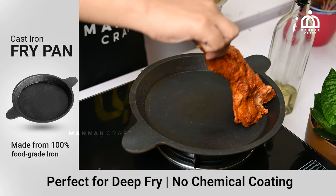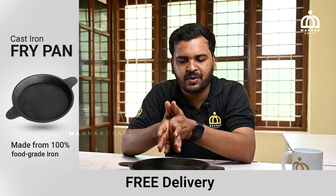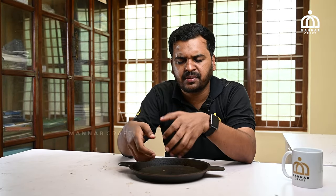We cook it in Manarcraft. We cook it in a chicken, we cook it in a dish. We cook it in 3 sizes, we cook it per season.